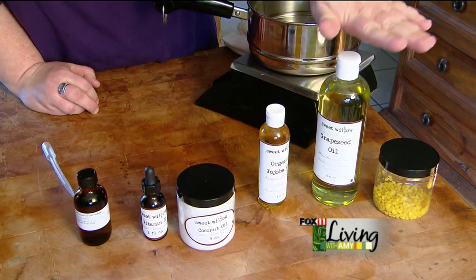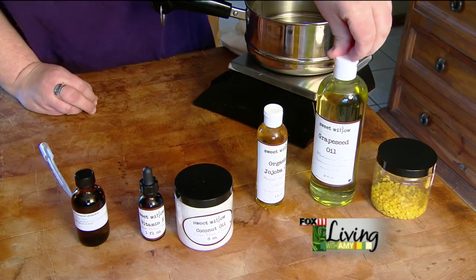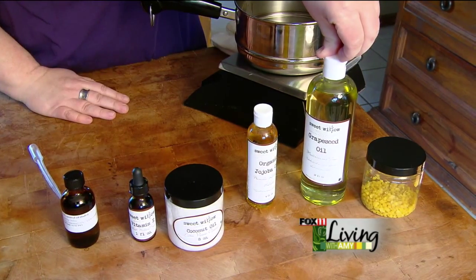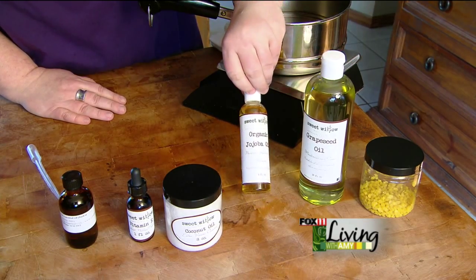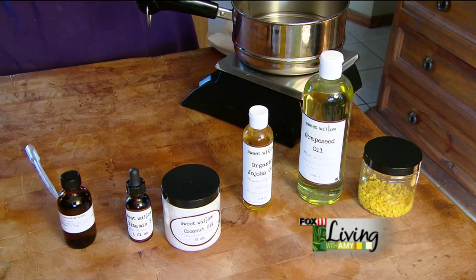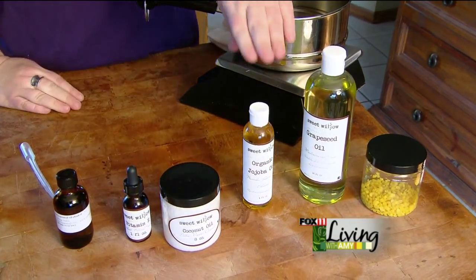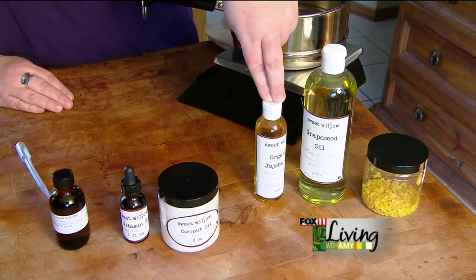We're going to use a carrier oil, and in this recipe we're going to use two different carrier oils. We're going to use a lighter carrier oil — this time we're going to use a grapeseed oil and a jojoba. The thing with jojoba that's great is it mirrors our natural oil in our skin as close as any other carrier oils out there, so it's really nice to use. A lot of massage therapists will use this oil in their massage oils.